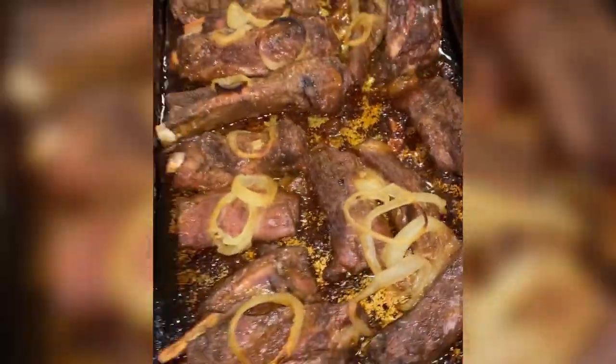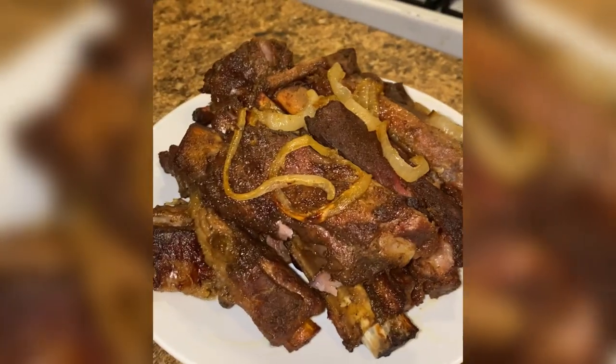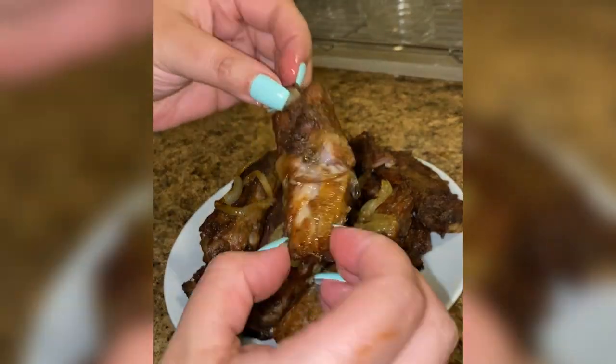Oh yes, don't worry about the pan — it washes right off. I quickly remove the ribs from the pan so they don't become stuck and the meat falls right off the bone. They are so flavorful and I pair them with white rice and guandules guisado. Enjoy cousin.